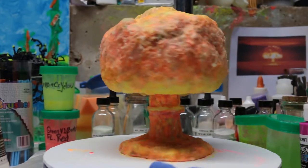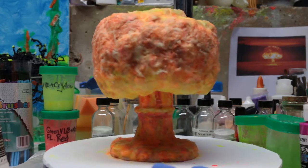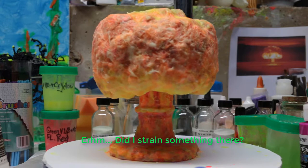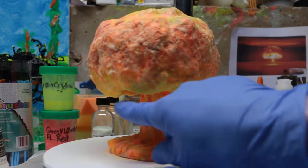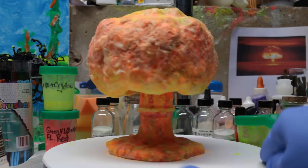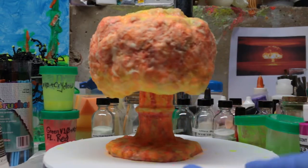Here we see it in white light. I tried to do one revolution, and this side is intentionally lower — well, one side is lower, yeah, that side is.